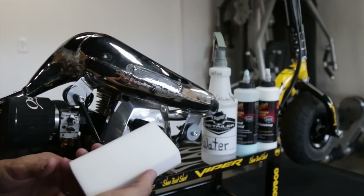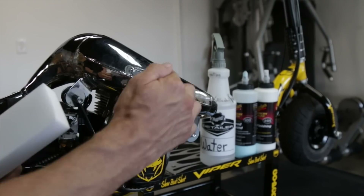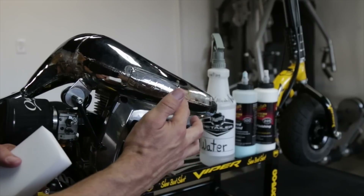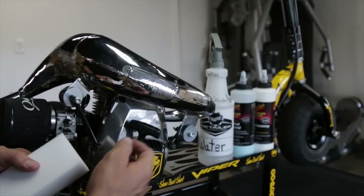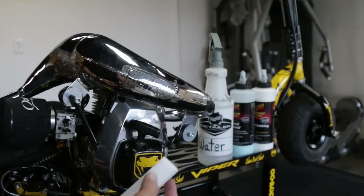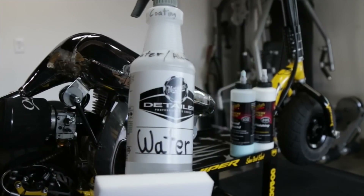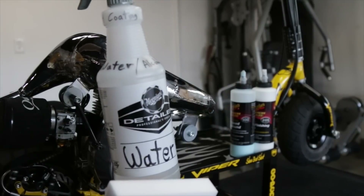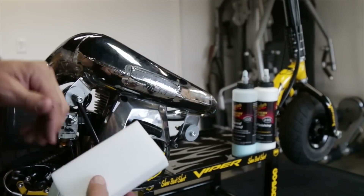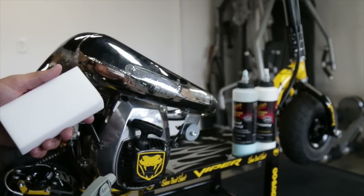Next we're going to cover how to remove scuffs and scratches with the magic eraser. This won't remove scratches that are actually into your paint — it's more for paint-transferred scratches. I have a scuff on here from my shin guards that burned onto the frame. We're going to first try the magic eraser with our 50-50 mix of 71% isopropyl alcohol and water. If that doesn't work, we'll step up to a polish, and if the polish isn't abrasive enough, we'll step up to a compound.